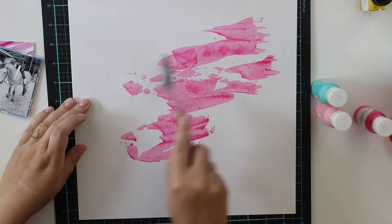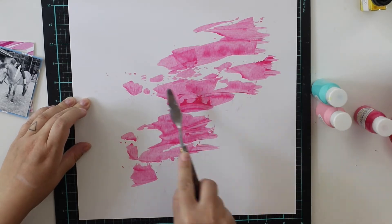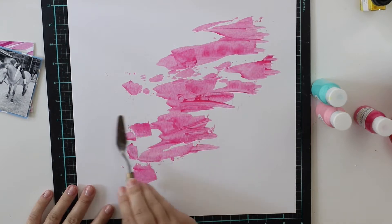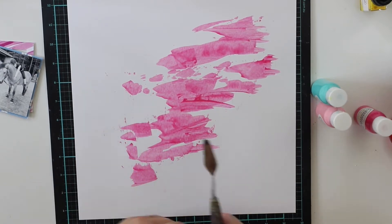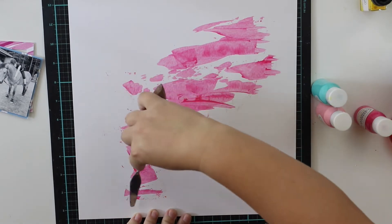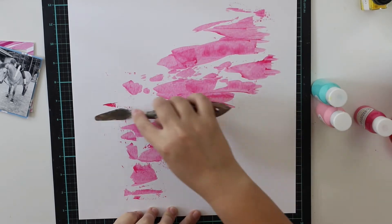What I'm doing first is spreading with my palette knife this wiki pudding paint on the background. I'm not using any gesso or anything on the back because I'm using a really thin layer of this paint. I just want to add some color to the background, not that much, but some.